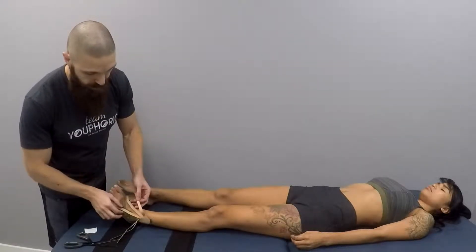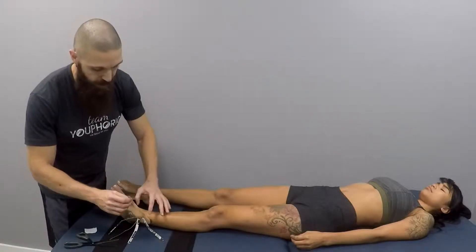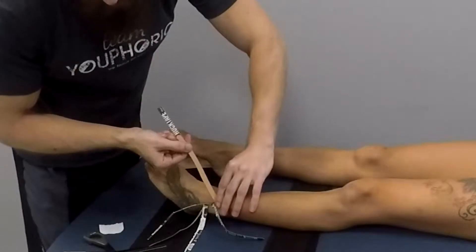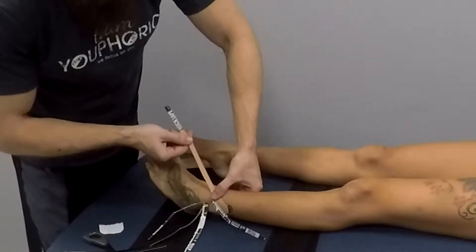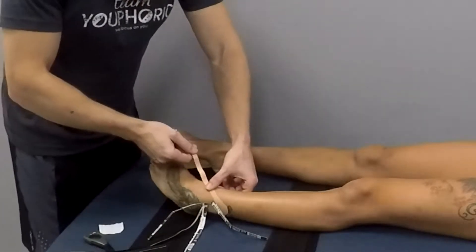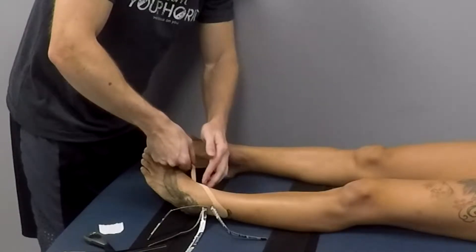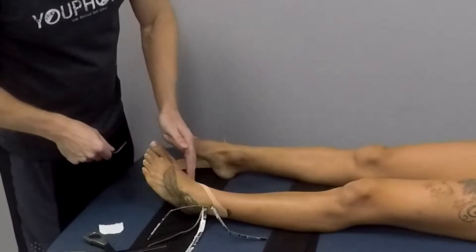Once you have the base set, you're going to rub it to activate the adhesive, give it a little tug, and then from here you're going to do many little oscillations — many pulls. You can go up and down, you can also go side to side. Then the edge you're going to apply without any tension at all.